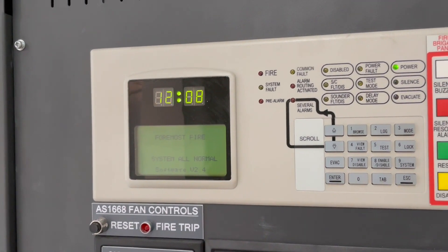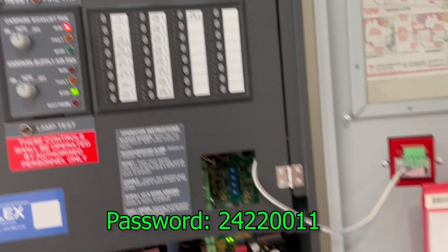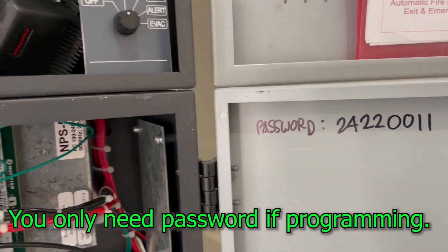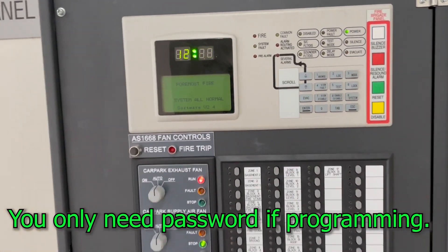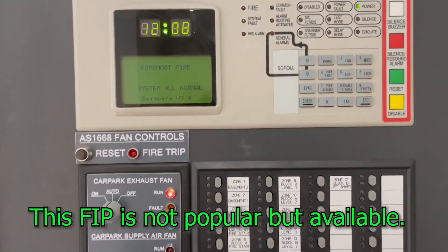Okay, this is the PFS 200. The password for this system — I always write it down so I won't forget it every time I have a new fire panel. Okay, so to do that, the first thing you have to do is...